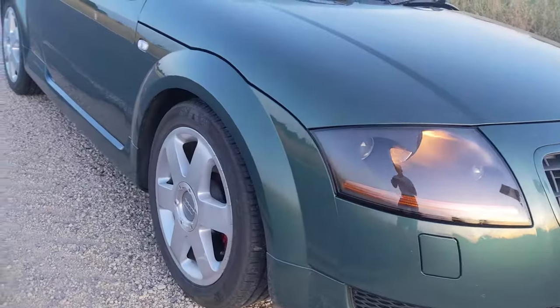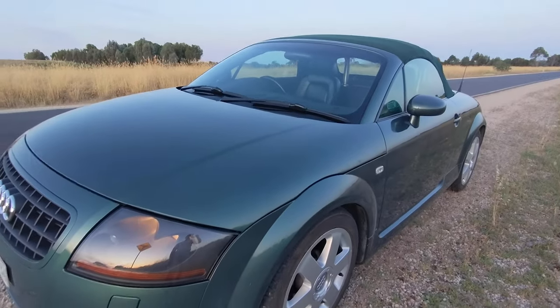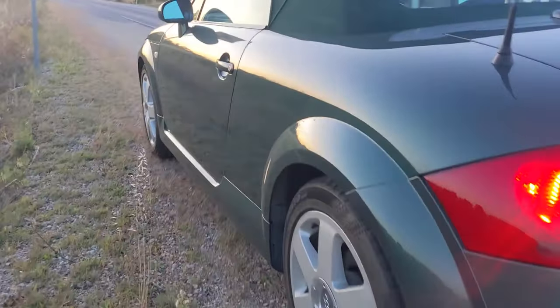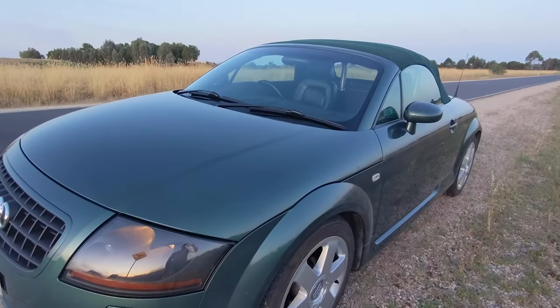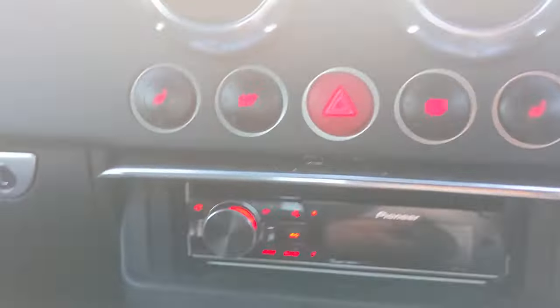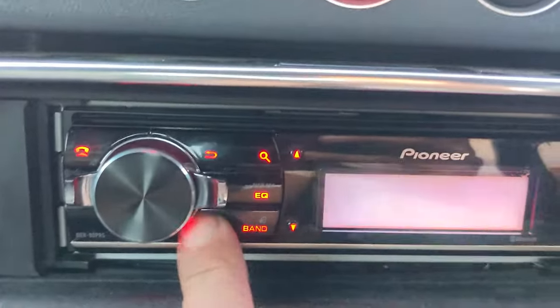Hey everyone, welcome back to another Audi TT video. Now that I've got the Mark 1 Desert Green Pearl Roadster up and running and registered, it's time to put in some mods. And what a better place to start than upgrading this stock Bose radio setup. A lot of people tend to get stuck when they install these, so I'm going to detail what parts you need to make a successful installation for upgrading your OEM Bose radio in your Audi TT Mark 1.